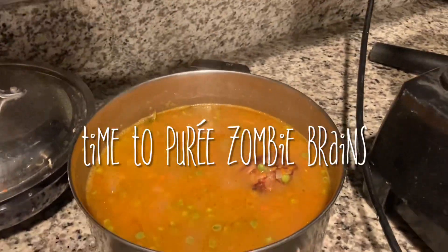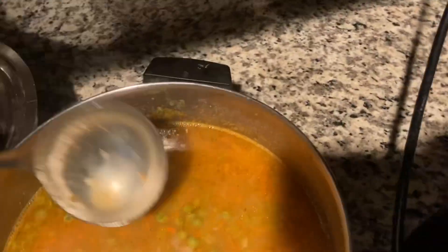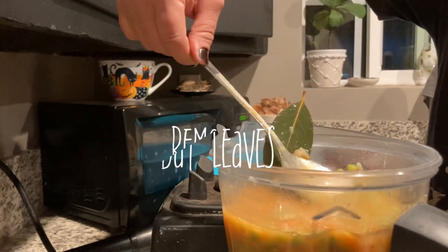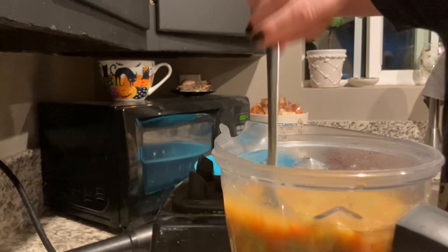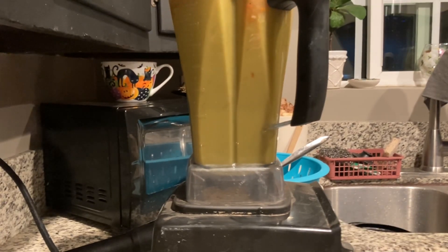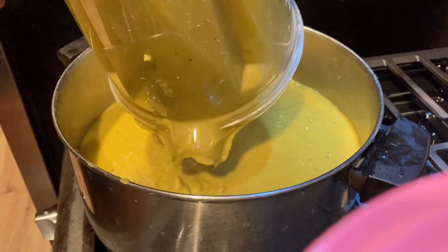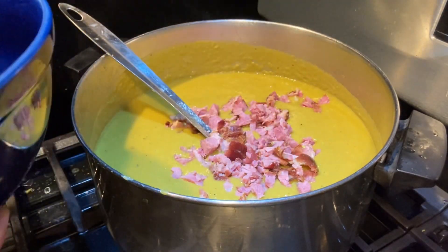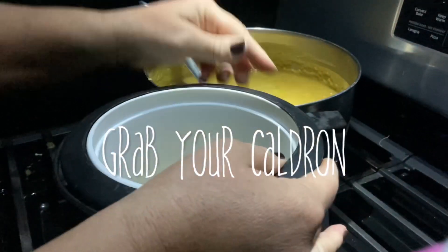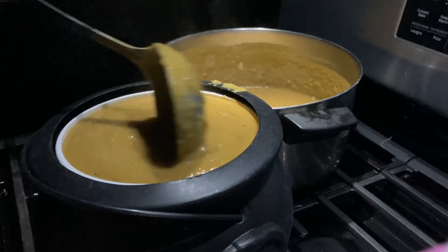It's time to puree our zombie brain soup. Please make sure that you don't have any residual bones inside of your soup, and also make sure to get all those bay leaves out of there — nobody wants to eat bay leaves. Once everything is pureed, it goes back into the pot. We'll go ahead and add our meat to it, and our zombie brain soup is done. It's time to plate it — I've found this adorable little cauldron. All we need now is a nice loaf of sourdough bread and another cup of O positive.